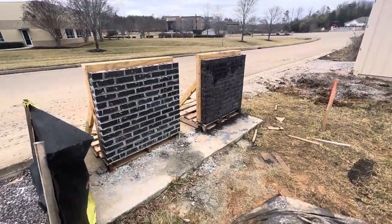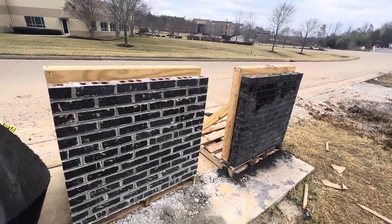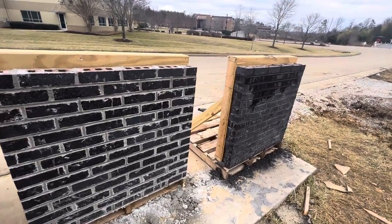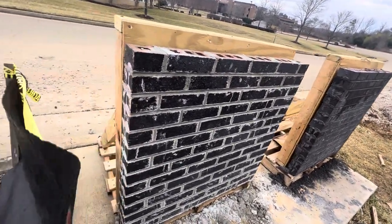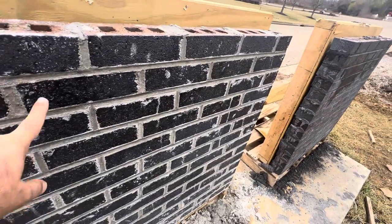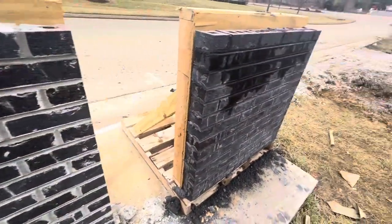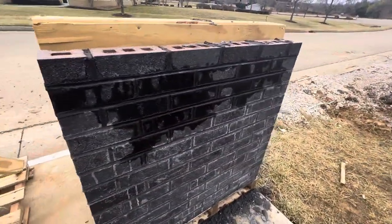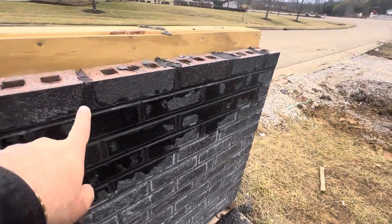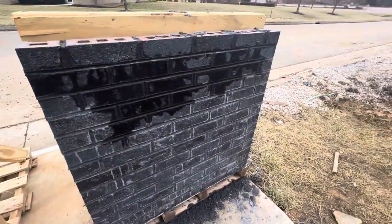Hi guys, today I will show you how to do the sample panel for brickwork and mortar. You can see here we built a sample panel for different joint color mortars. Here you can see different colors for mortar — the architect picked this one.